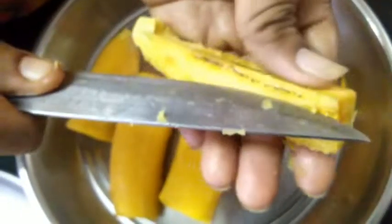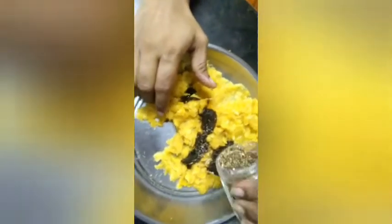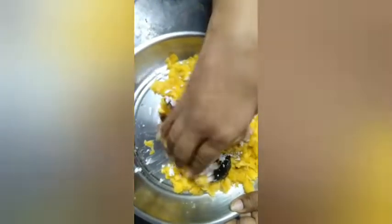It is a taste of it. This is how we put the curry on it. I am going to put the curry on it and mix. Mix a little cold together.